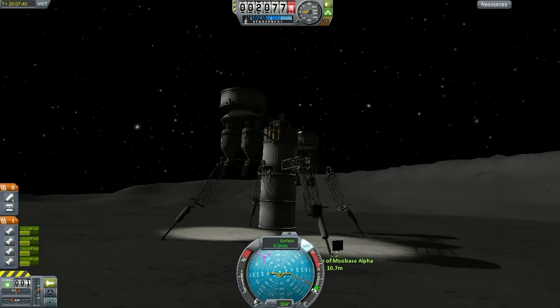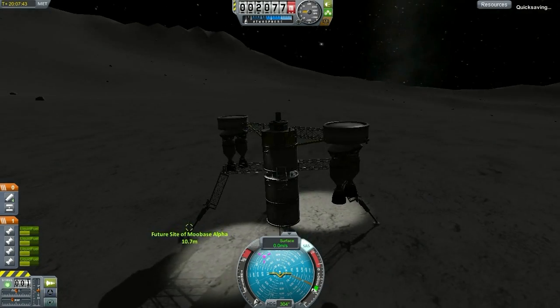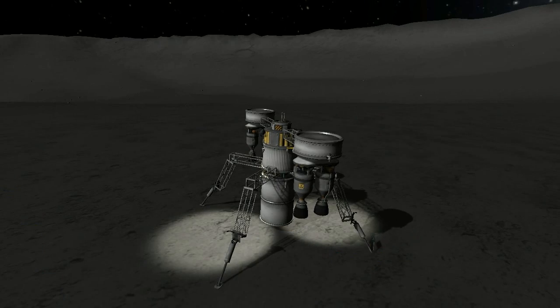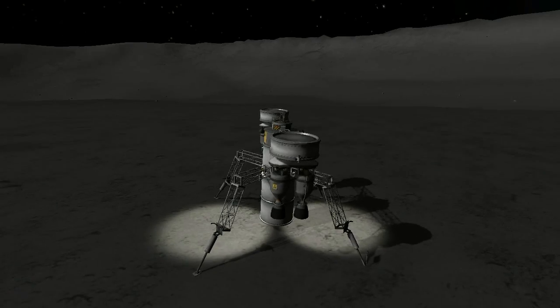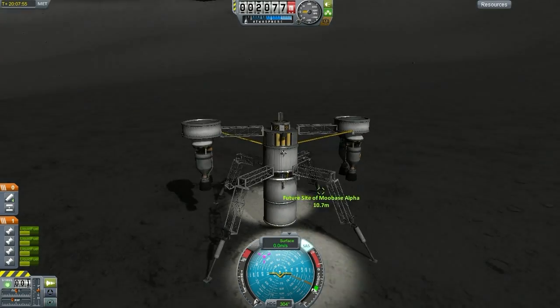It takes a little bit of practice — if you've never done pinpoint landing before, you're going to be doing it quite a number of times before you get it right. But once you nail it down, you will feel like you're king of the world. I'll tell you, I feel like I'm king of the world every time I complete a pinpoint landing, especially with something like this.